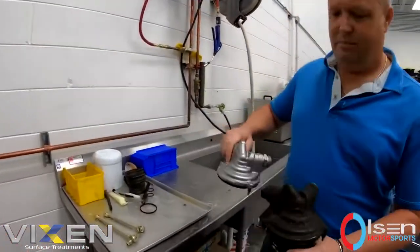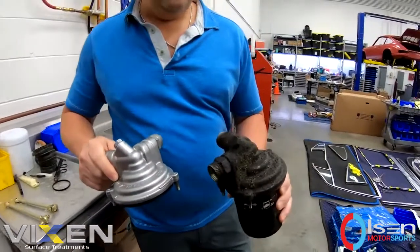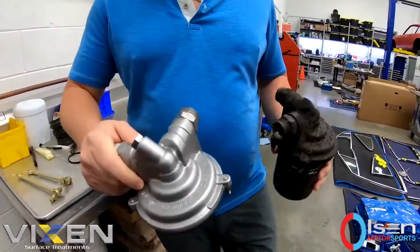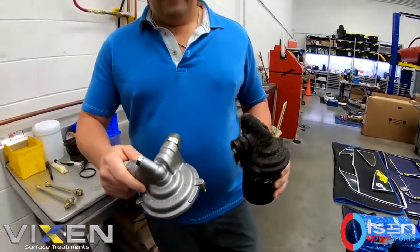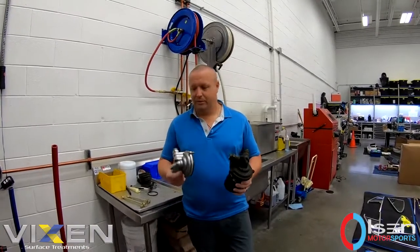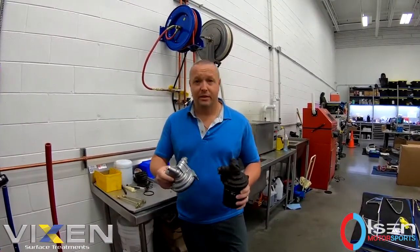Here are the exact same parts. This is an oil filter housing off of a 964 Porsche — this is before and this is after. We specialize in restoring parts using the original OEM parts, and we restore them to better than OEM.